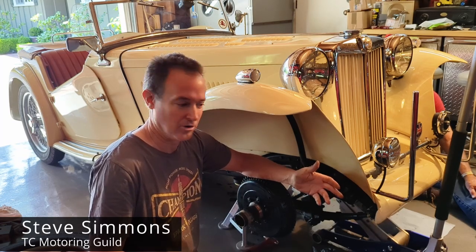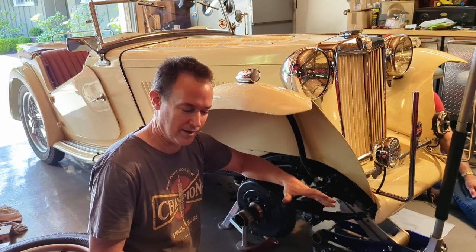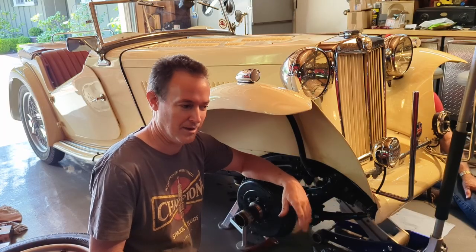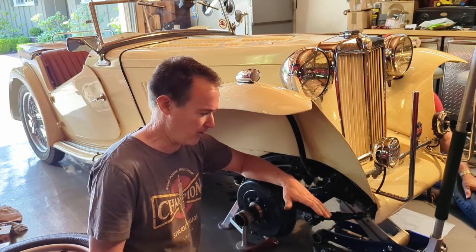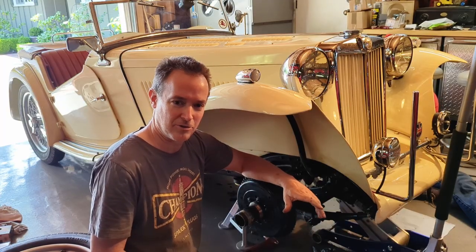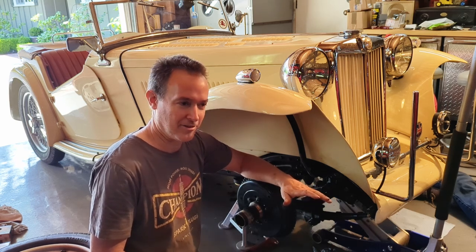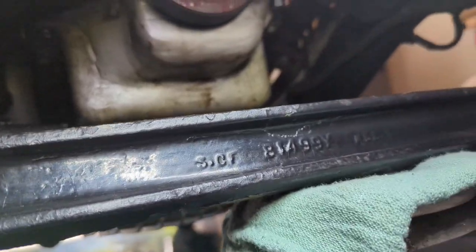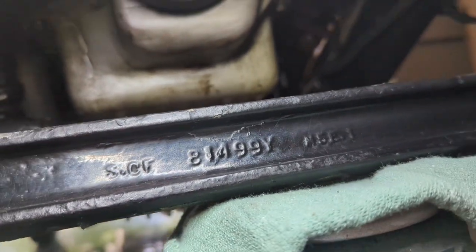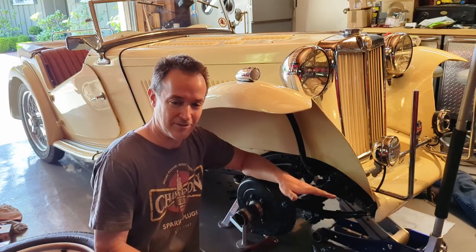I was helping a fellow TC Motor Guild member go through this car and when I gave it a test drive I noticed the car was all over the road. It was really hard to hold in a straight line, especially over about 45-50 miles an hour — it just became unmanageable. After some investigating, the problem turns out to be the axle is mounted backwards on the car. You can see the numbers on the axle are in the front where they're actually supposed to be in the rear. Most people think they should go to the front, but if you have it flipped around it will definitely make the car unstable.